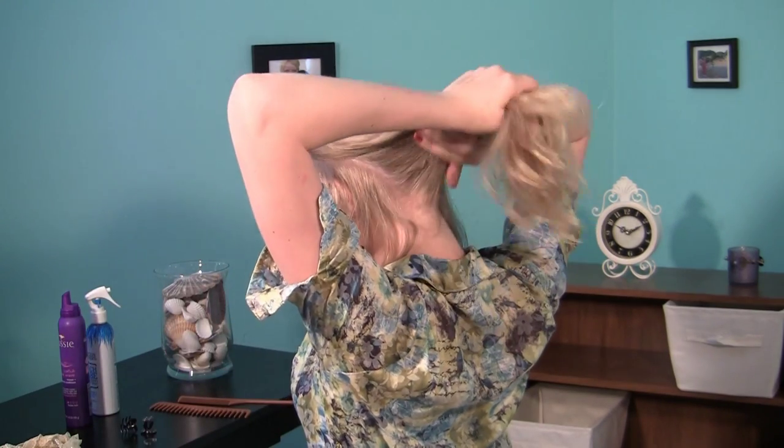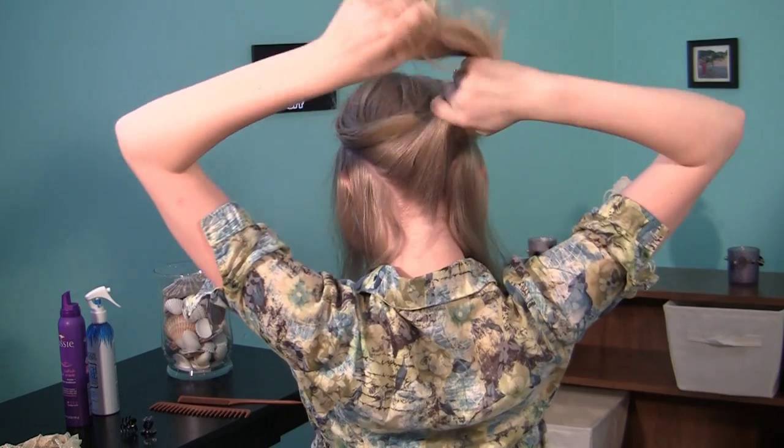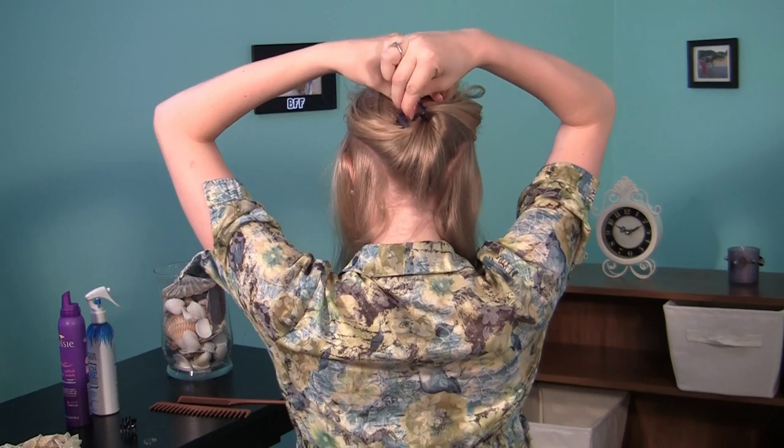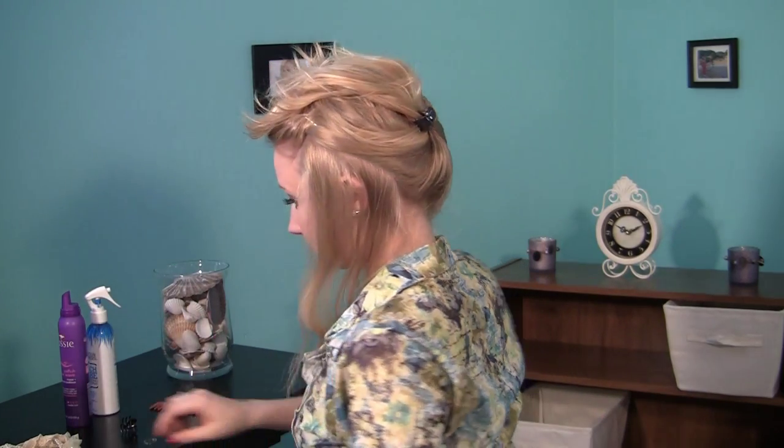After you've taken out the hair you want out of the headband, go ahead and just get the rest of the hair out of the way. I'm using an alligator clip to pin mine up, but if you want to do a messy bun, that's fine.